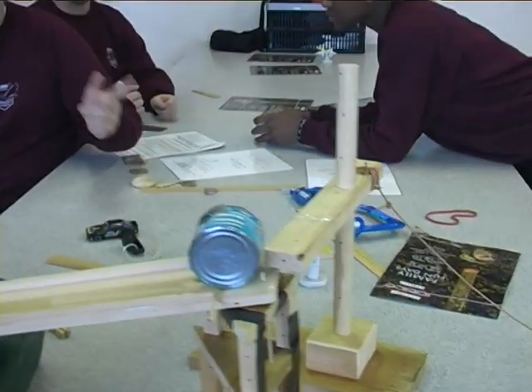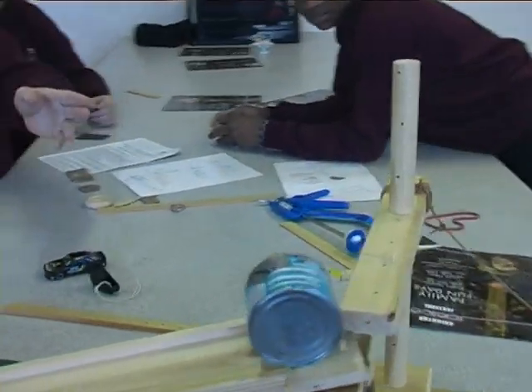And what happens over here? When their figure falls off, it turns the block of wood hitting the can, then knocking off the figure.